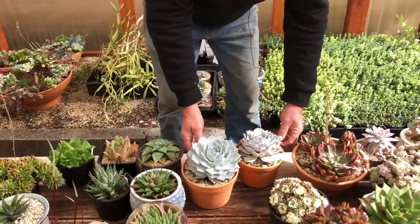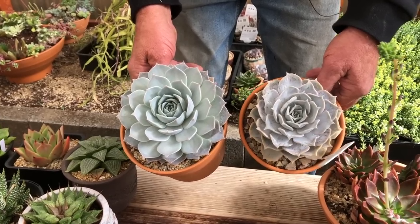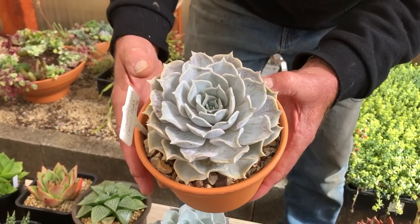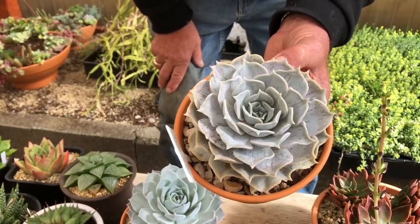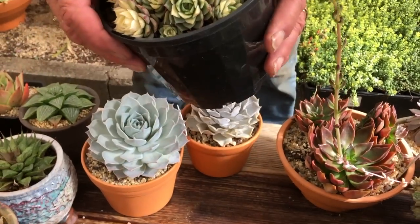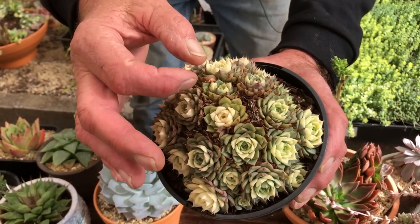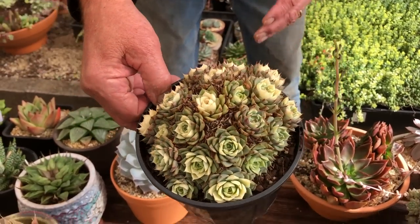Here are two lilacina hybrids — almost perfect white powder. This one is particularly interesting: it's a form we found that goes pinky later on and gets beautiful brown marks on the leaves, absolutely fabulous, very new and unusual. And here we have a really rare one — a form of Ben Badis that's gone variegated, but this variegation is only temporary in the centre of the plant. As the leaves come out they'll go green and the centre stays white, but it only appears at certain times of the year.